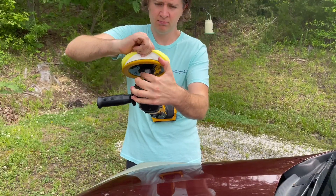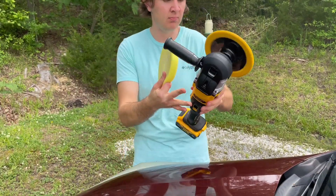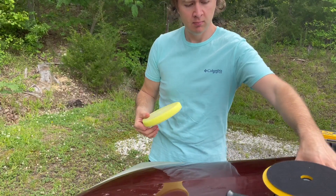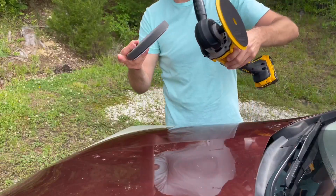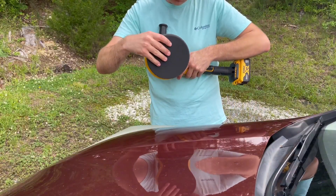I started with more of a — not a scrubbing pad — but more of one that was a little bit more abrasive. As you see, I'm going to swap it out and put a final polishing pad on there.